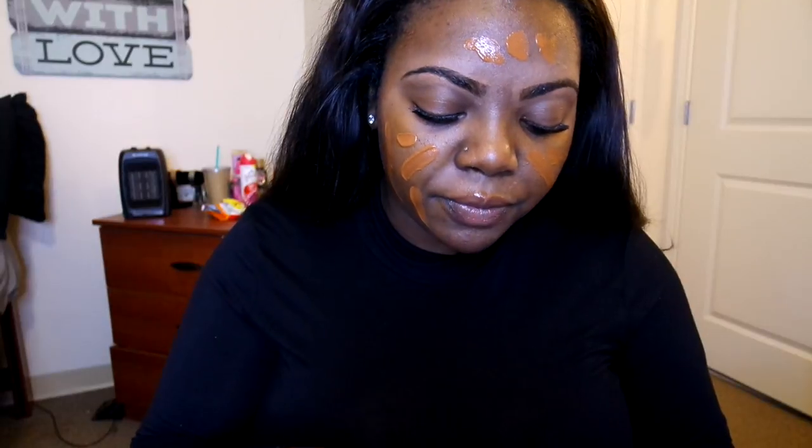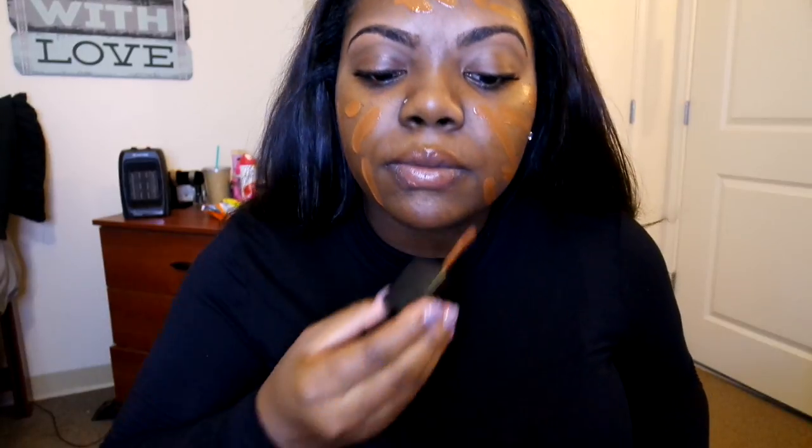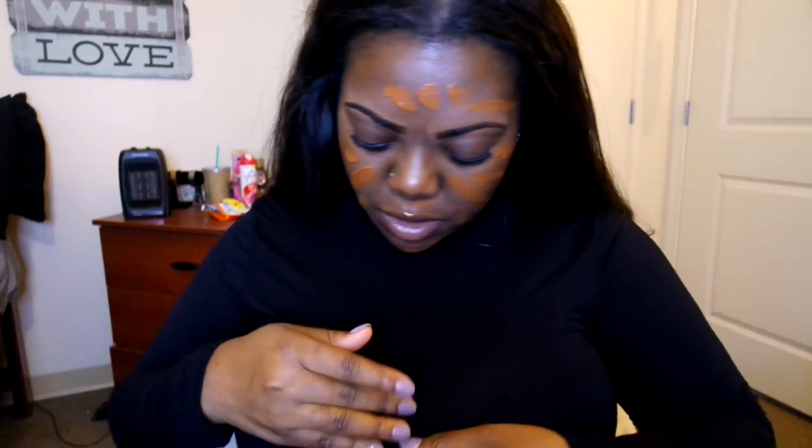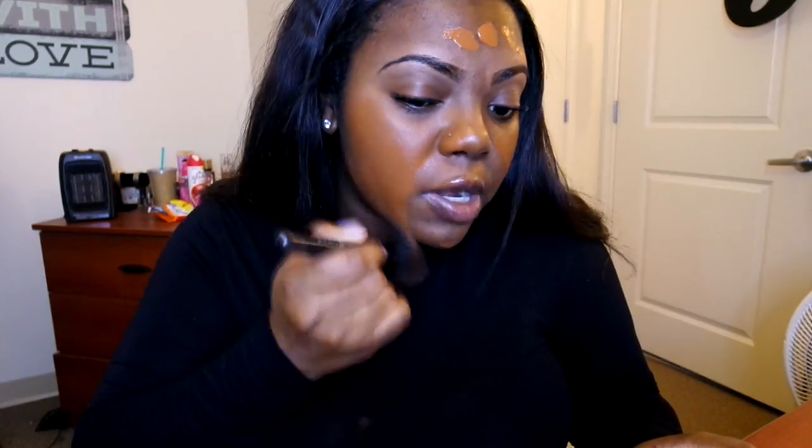When you open up the tube it comes with a little spatula. It's super lightweight, not thick at all — one dip almost covered my entire face. It is liquidy so you do have to be careful applying it with a sponge because it can get kind of messy. I'm going to take my ELF powder brush and blend it out.